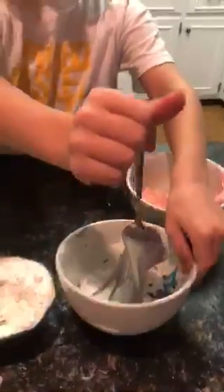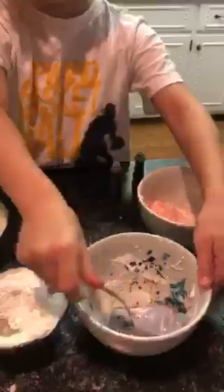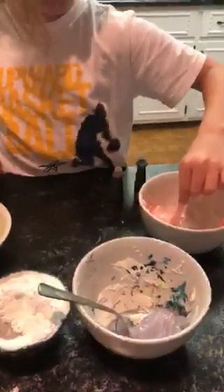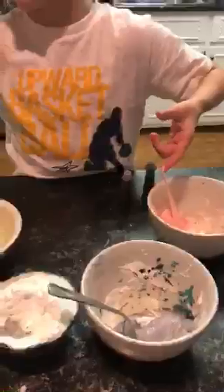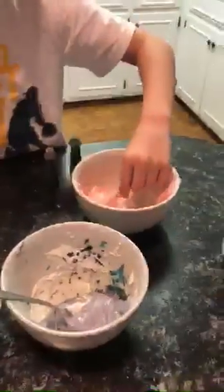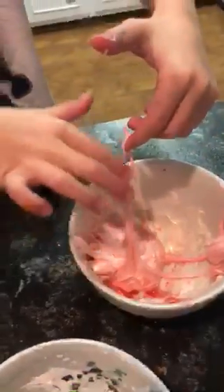Last time we made purple it wasn't turning out good. What did we forget on the purple? We forgot the olive oil. On the pink we didn't add it and it's not so smooth. But I'm going to try it — it's not so sticky.